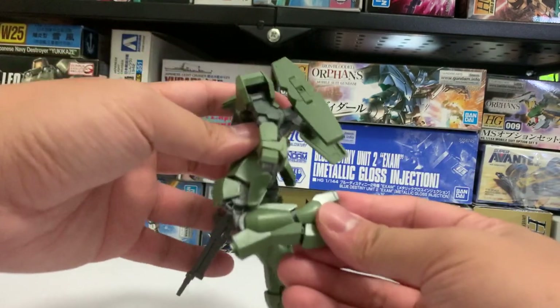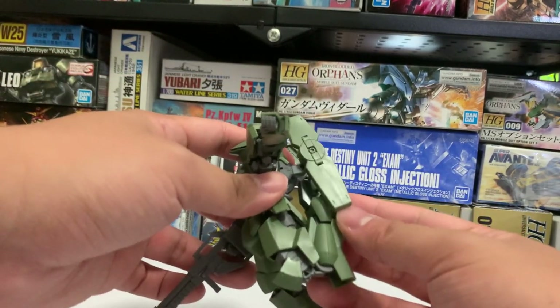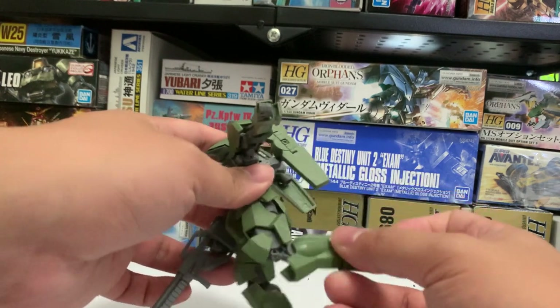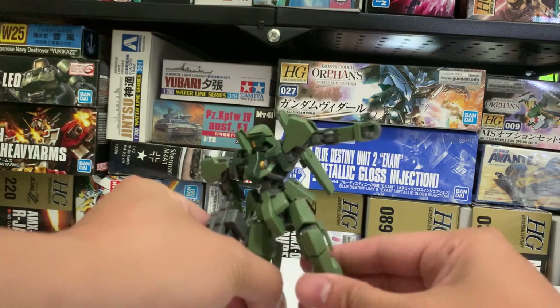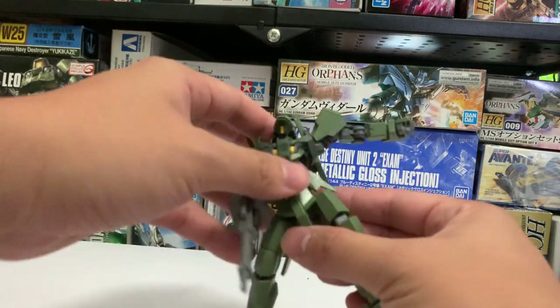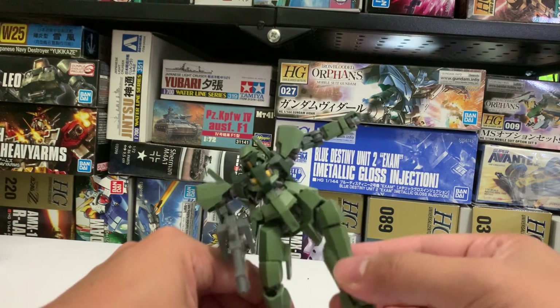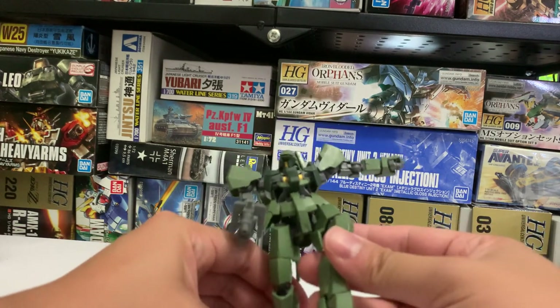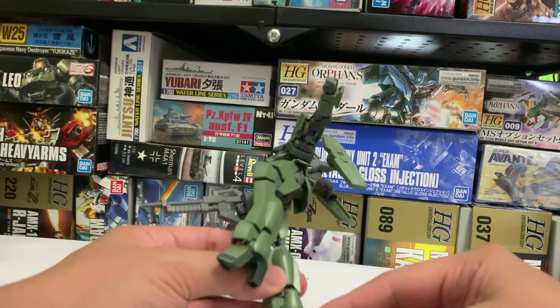The leg can rotate up like this. Also, it can easily stand on one leg, although it's a bit hard due to the shape of its feet.